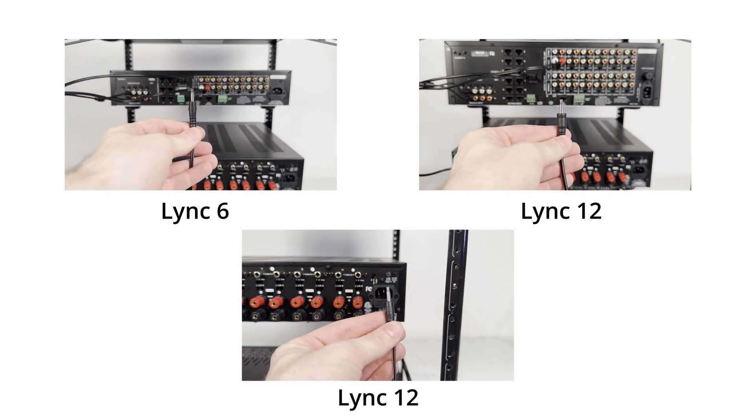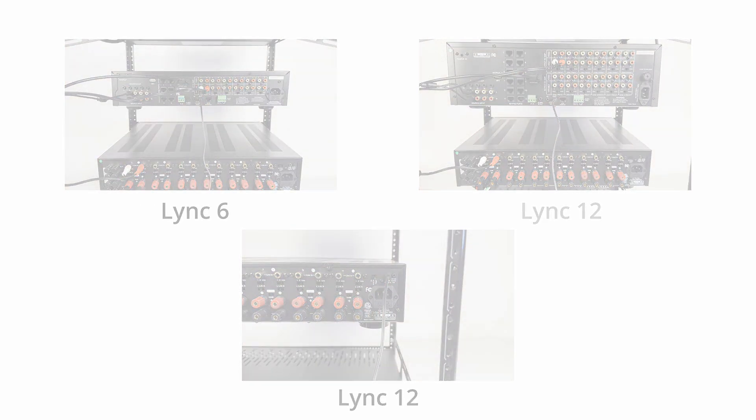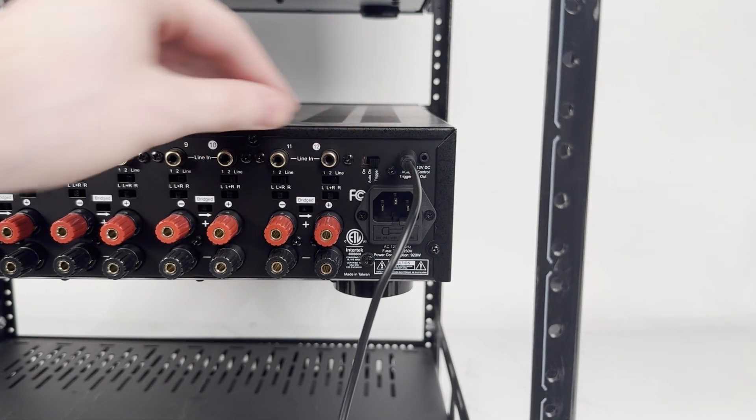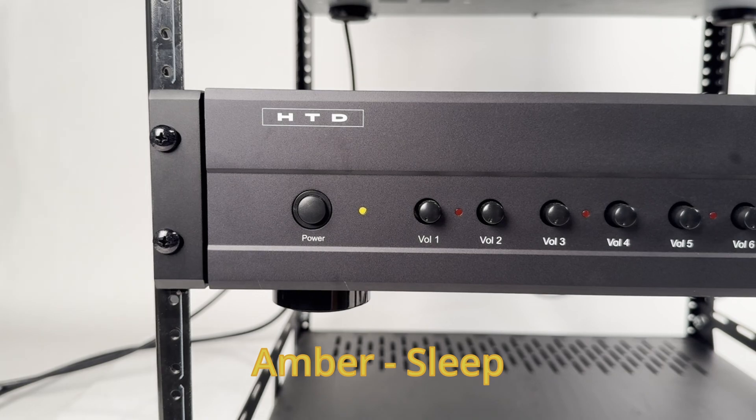Plug the mono 3.5mm trigger cable into trigger out on the Link controller and trigger in on the amplifier. Make sure that on your amplifier, the power switch is set to trigger. Using trigger mode will allow the amplifier to remain in sleep mode until a zone is powered on, which lowers power consumption when the system isn't being used.